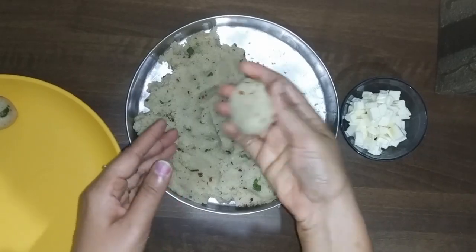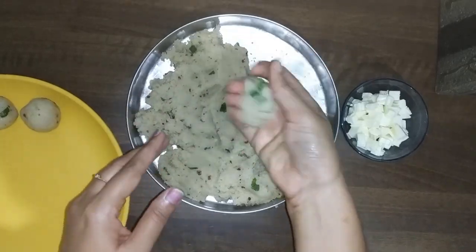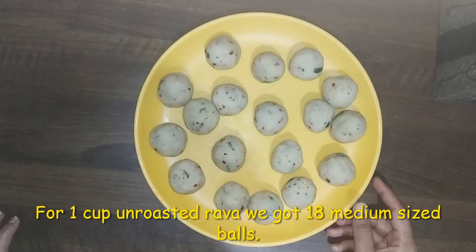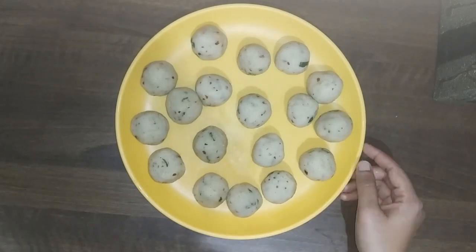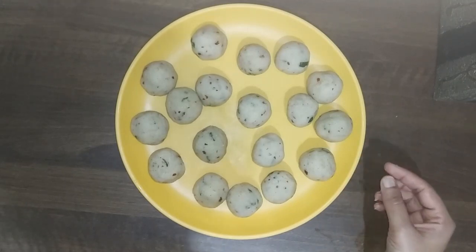Add a small block of cheese — a small piece of cheese inside each ball. You can use ginger powder as well. We have made 18 medium-sized balls in the bowl. You can use vegetables inside as well.